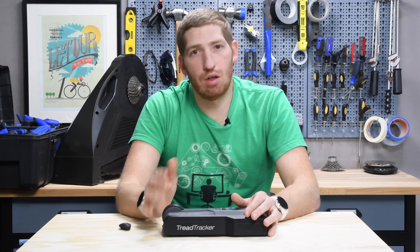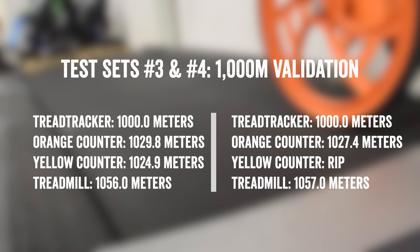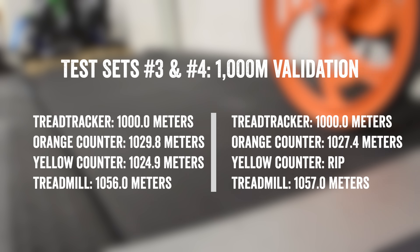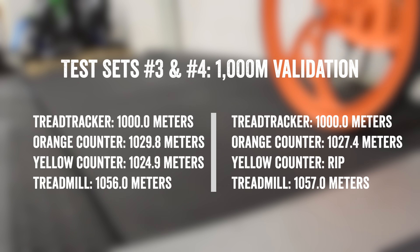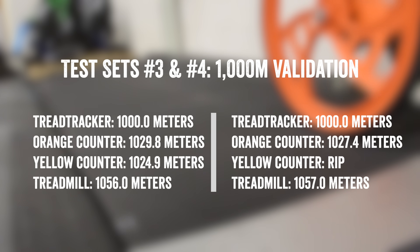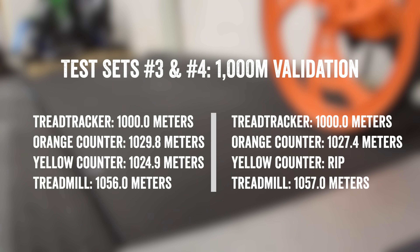This becomes really visible in the one-kilometer test. I ran it for exactly one kilometer, slowing down the treadmill near the end as per the tread tracker - stopping at exactly 1.000 kilometers with all zeros. The tread tracker came in as the lowest of the measurements, maybe a little bit of skip, but only a couple percent different - pretty darn close. Whereas the treadmill itself was upwards of five-plus percent off.